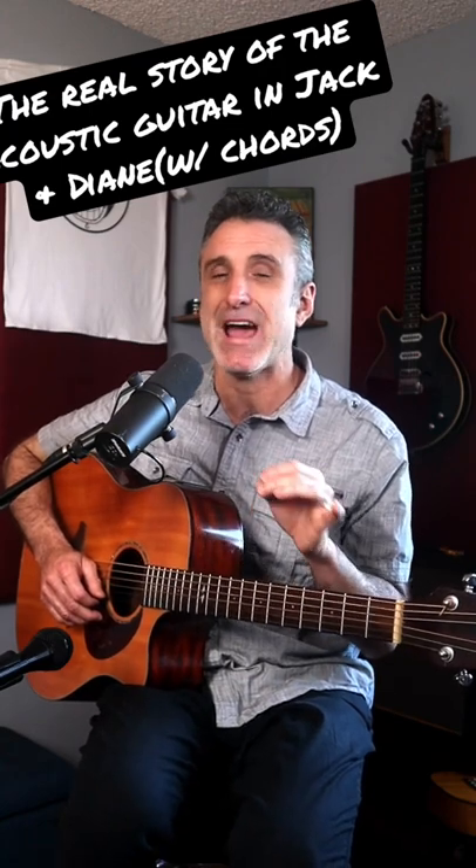John was not happy in the studio with how Jack and Diane was sounding. He brought in his friend and former David Bowie guitarist, Mick Ronson. Mick had an idea for an acoustic guitar part that would go perfectly, but they didn't have an acoustic guitar in the studio, so Mick ran out to a local pawn shop, bought an acoustic guitar, and recorded this memorable guitar part.